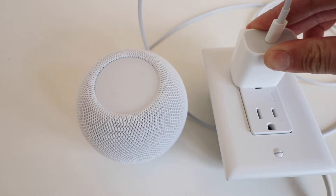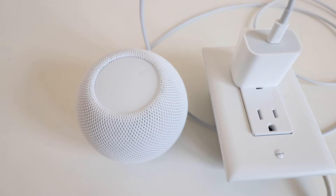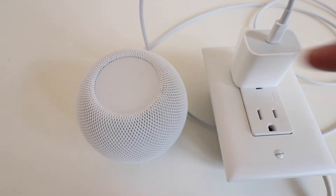We're going to wait 5 seconds once we plug it in. 1, 2, 3, 4, 5.